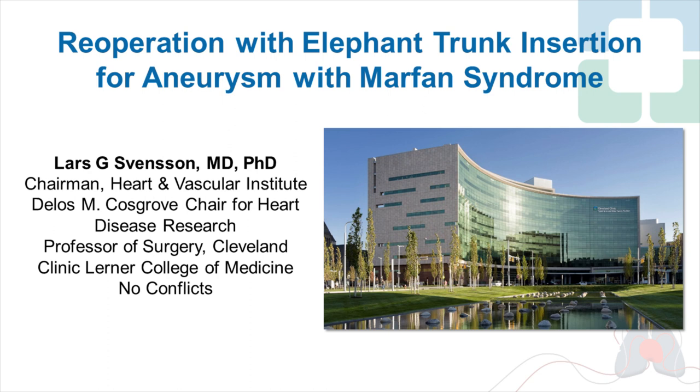Hello, I'm Lars Svensson, Chairman of the Heart and Vascular Institute at the Cleveland Clinic. I thought it'd be useful to show a video of how we do the elephant trunk procedure — a modified elephant trunk procedure. This is the technique we found very helpful. In the Prospector Randomized Trial we did, about 60% of patients had elephant trunk procedures for total arch replacements looking at brain protection. The overall mortality rate was 0.8% and the stroke rate 0.8%. I thought it'd be important to share how we do the procedure and some of the things that are important.